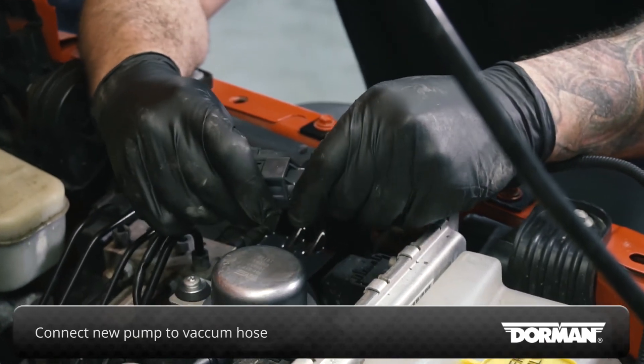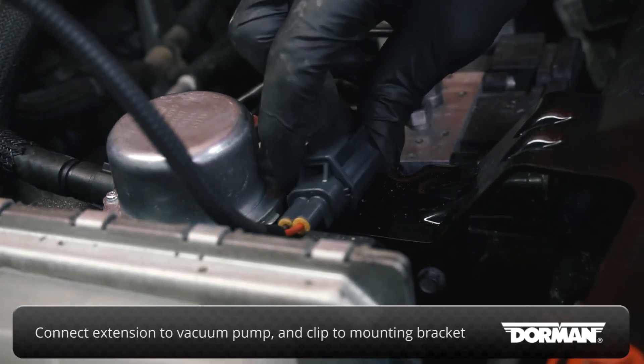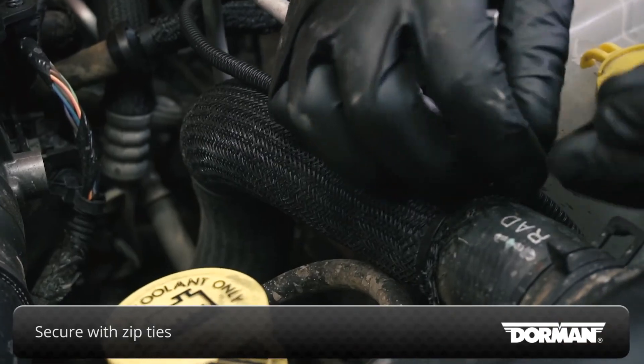Connect the new pump to the original vacuum hose. Connect the wiring extension harness to the vacuum pump, snap the clip to the mounting bracket, and secure the wiring using new zip ties.